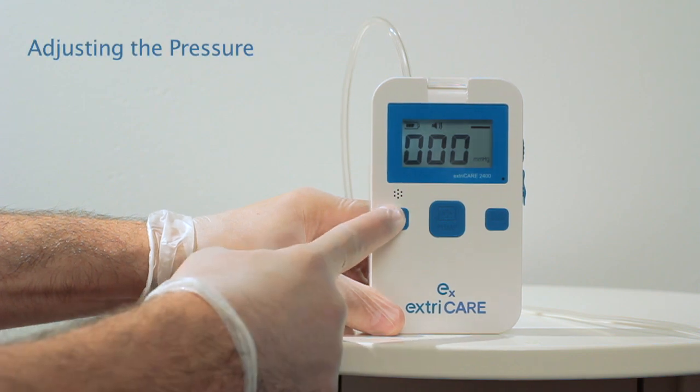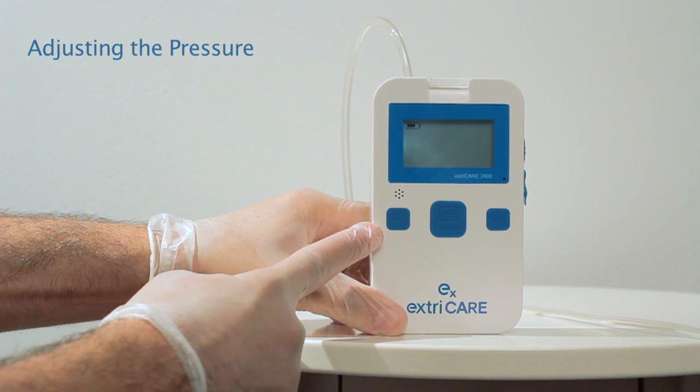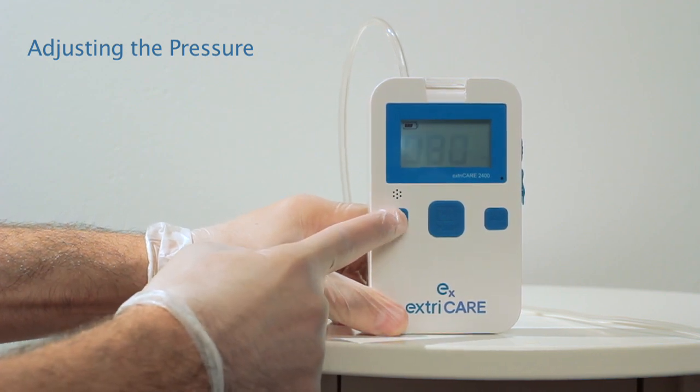To set the pressure, hold down the VAC button until you hear a beep. You will see a blinking number. To adjust the pressure, press the VAC button.